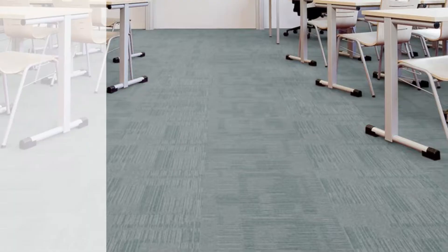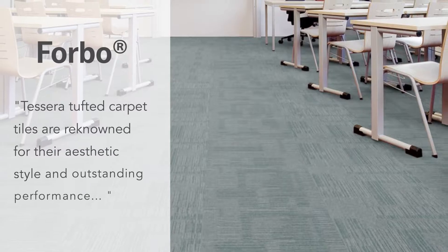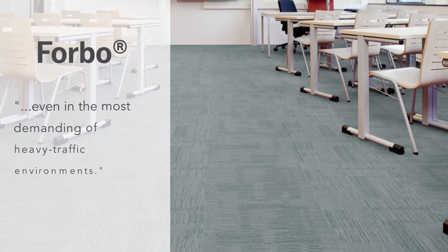This quirky yet stylish carpet tile is perfect for when you're looking for more than just a plain flooring. As 4Bow say themselves, Tessera tufted carpet tiles are renowned for their aesthetic style and outstanding performance, even in the most demanding of heavy traffic environments.